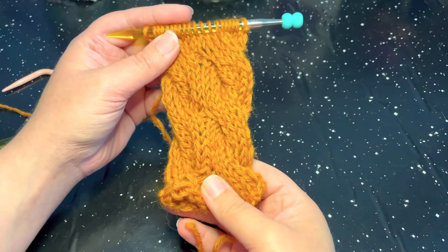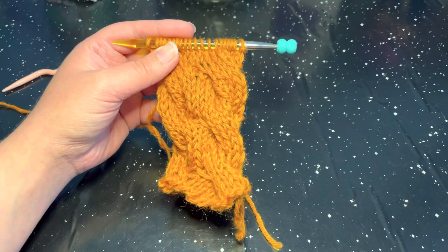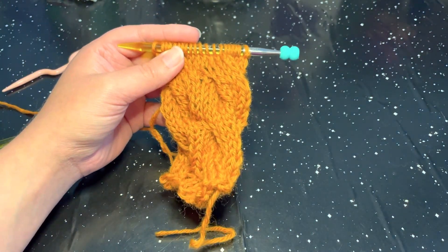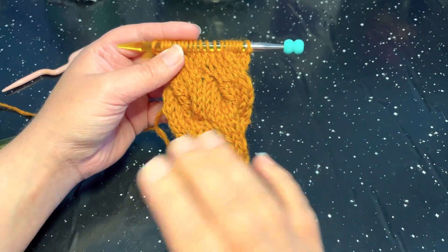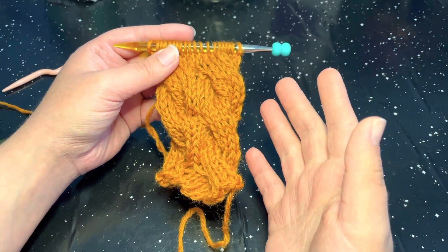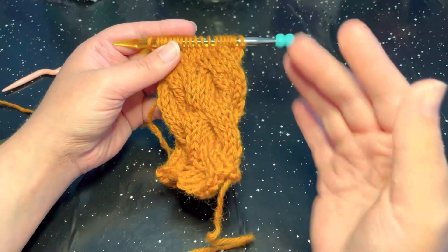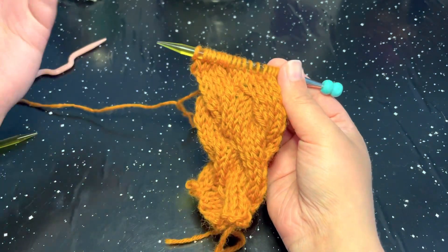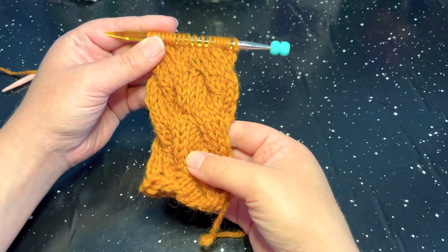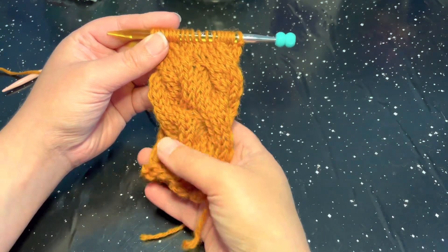That is the Taffy Pull Knit Edge Stitch. I want to throw something out there — earlier I stated that the stitches were meant to be picked up for an edging, but you don't necessarily have to do that depending on how you want your project to look. You can knit flat and have this as your trim work, and depending on the project you can have this connected together so that you don't have to pick up stitches. If you enjoyed this tutorial and video, please don't forget to give me a like, share, comment, or subscribe. If you have any questions, comments, or concerns, feel free to email me — my email will be in the description box. I hope you all have a wonderful day and I will see you guys next time!